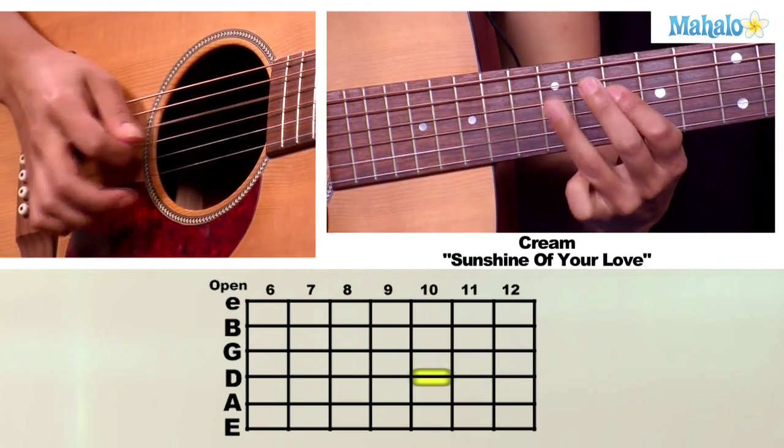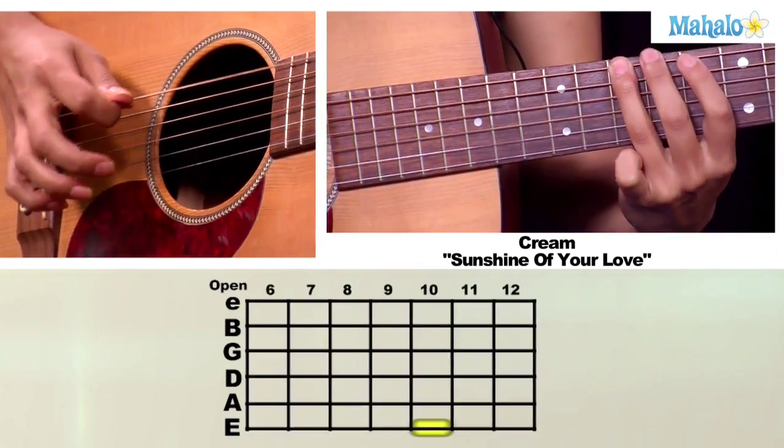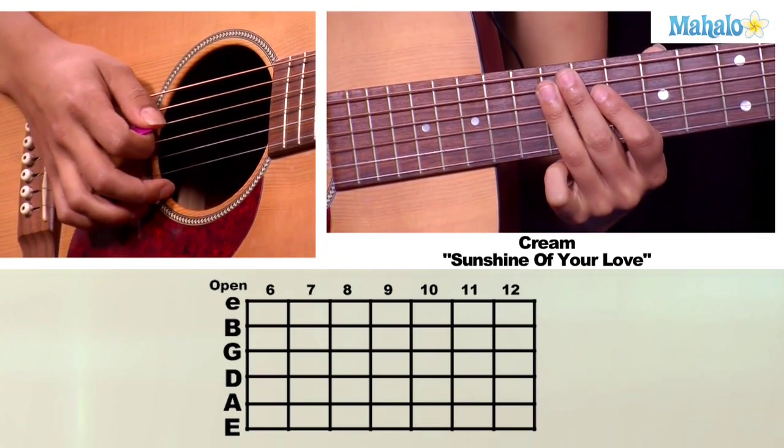So here's what we've got. And then you're going to do that twice.